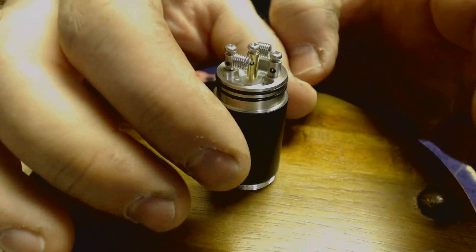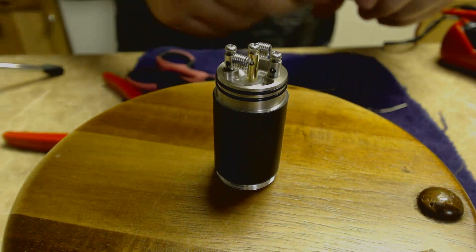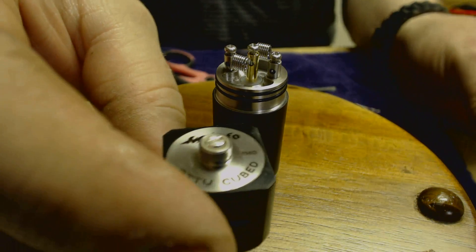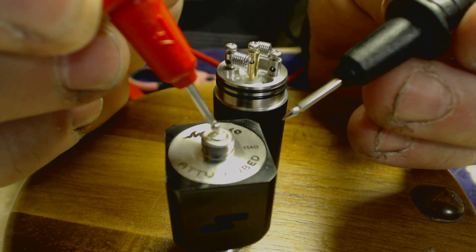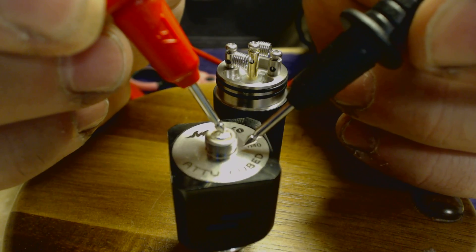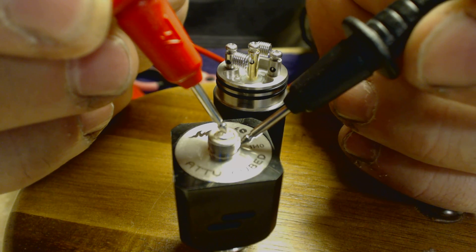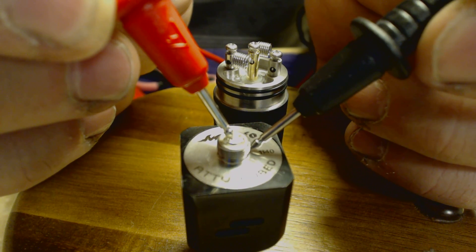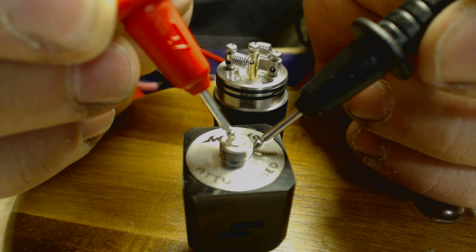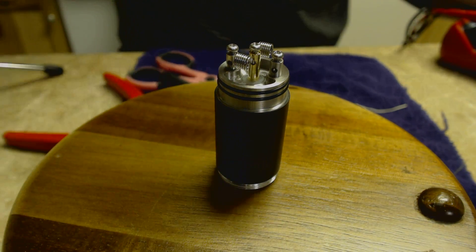Now for a regular non-hybrid atomizer — same process. Short it out, subtract an ohm. Put the red on the positive pin and the black right where the bottom meets the deck, and it's going to tell you your resistance. This one is also sitting at about 0.2 to 0.3 ohms. That's the way you do it for your regular non-hybrid atomizers.